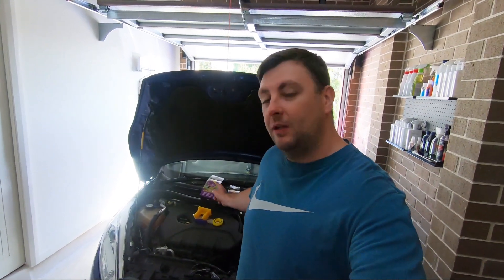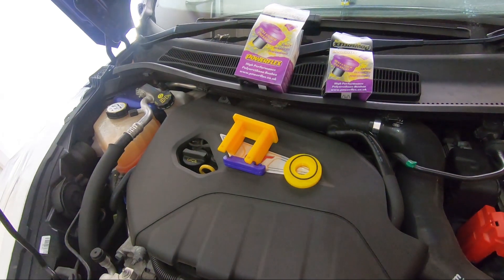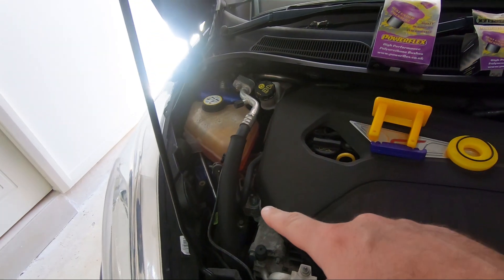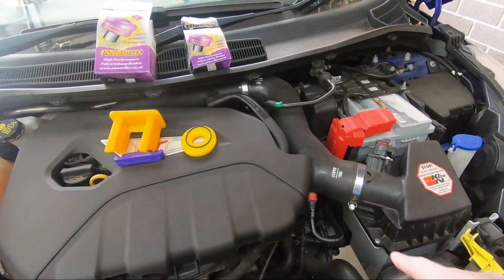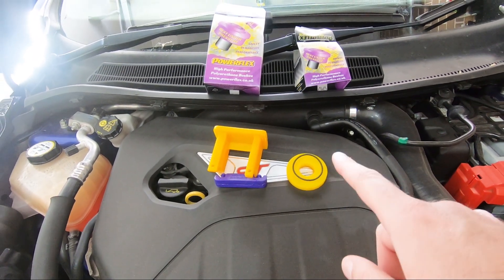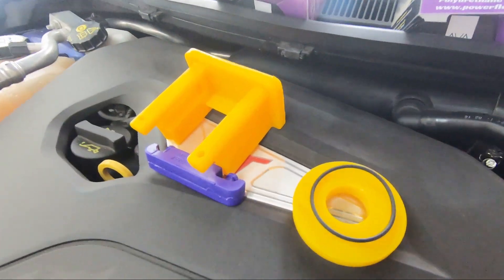G'day guys and girls, welcome back to the channel. In this video we're going to be installing the Powerflex driver side and transmission mount inserts. Taking a look at what we're doing today, we've got the driver side mount here and the transmission mount, and we're just going to strengthen the standard mounts using the driver side and transmission side engine mounts from Powerflex.